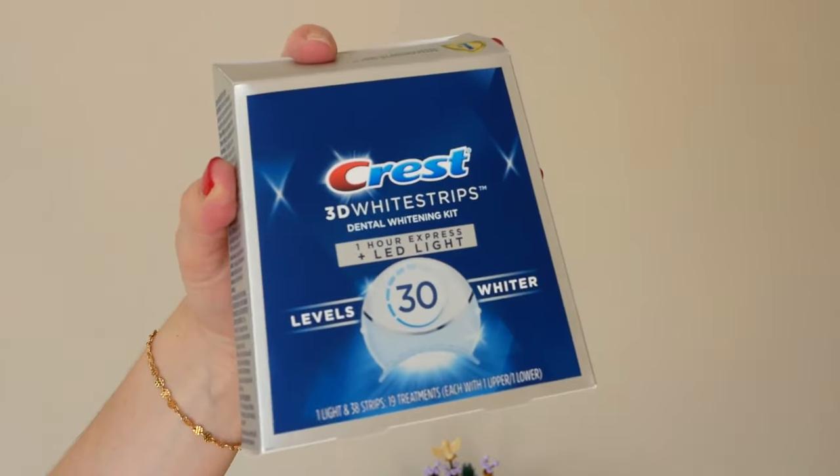Look at my teeth — they're really white. What's up guys? My name is Kate and you're watching Take My Money. On this episode we're gonna see if the 3D Crest Whitening One Hour Express actually works and if it's worth $85.